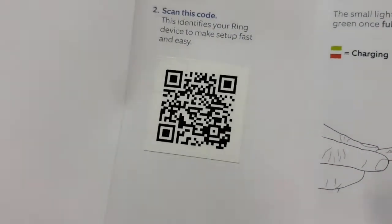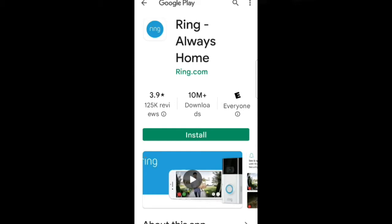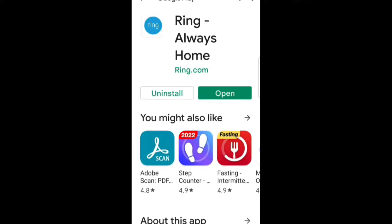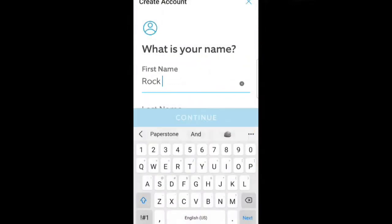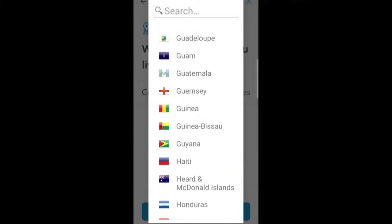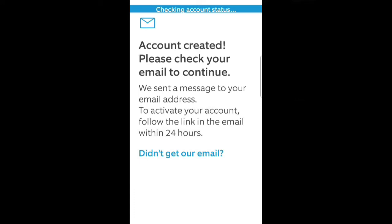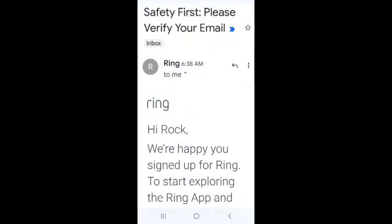One of the first things that you will want to do is download the Ring Always Home app to your mobile device. In my case, I'm using the Google Play Store; you may use the Apple Store if you have an Apple phone. Once you have downloaded the app, open it. Choose 'Create an Account' and enter your full name, as well as the country that you reside in, then enter your email address. After submitting your email address, enter the verification code that was sent from Ring.